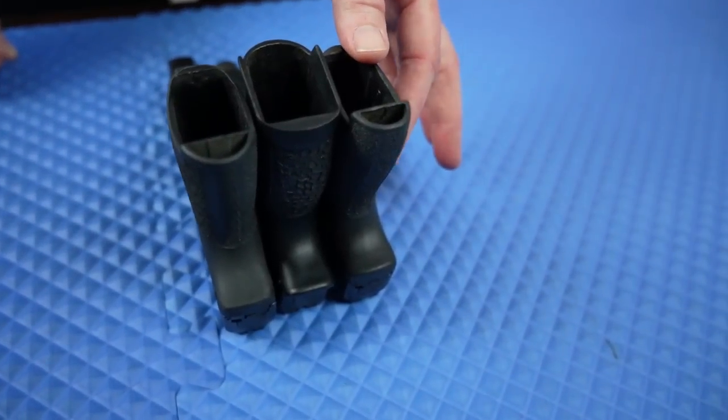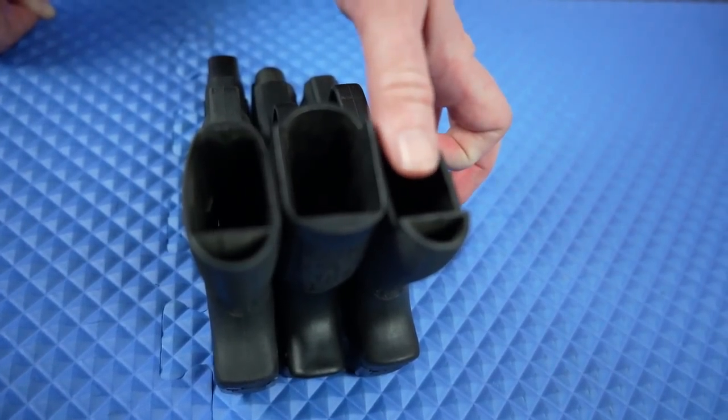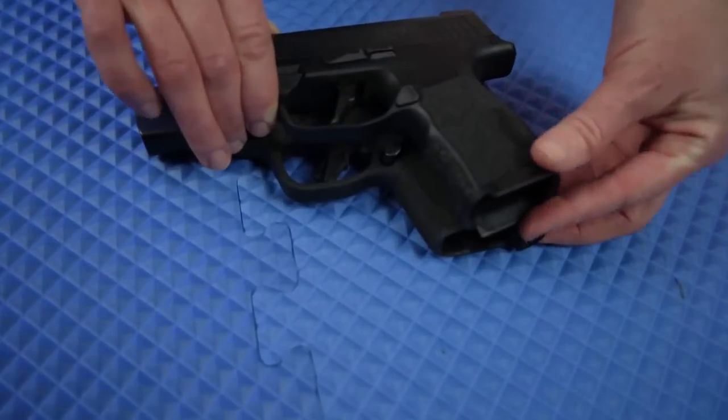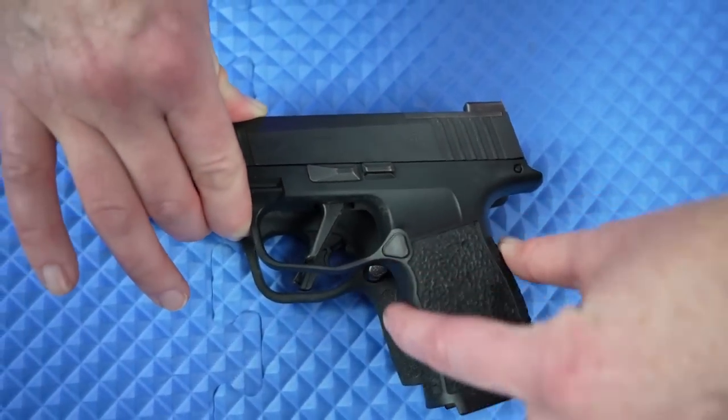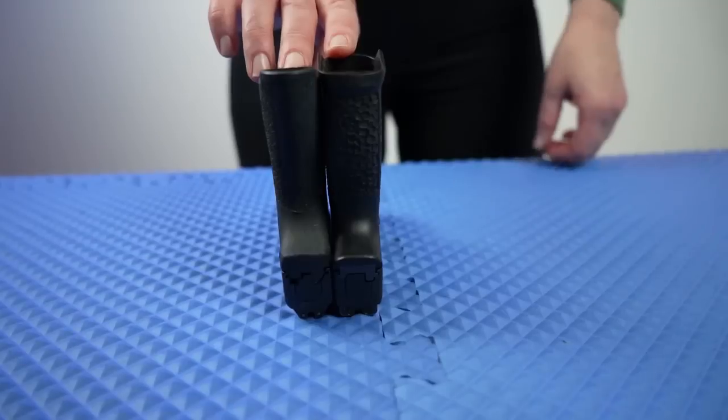Now we're going to throw in the SIG so you can see another size comparison. We have the original Shield, my SIG, and then Neil's new Shield Plus. You can see with my thumb as a reference how much wider the SIG is than even his new one — way bigger. Comparing overall size: my grip is a little thinner, and as Neil stated, he wants the 4-inch barrel so it's obviously longer. But the heights are about the same.